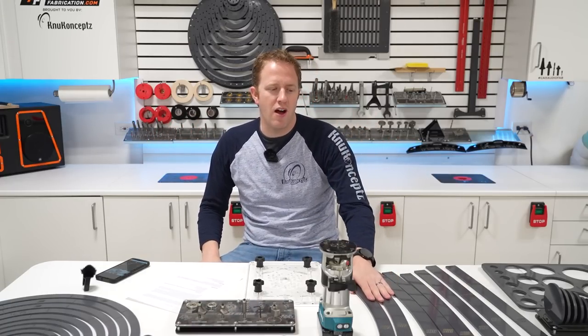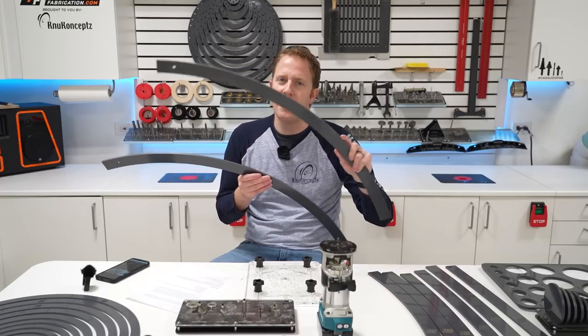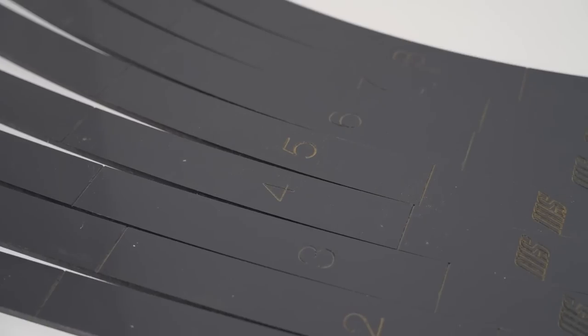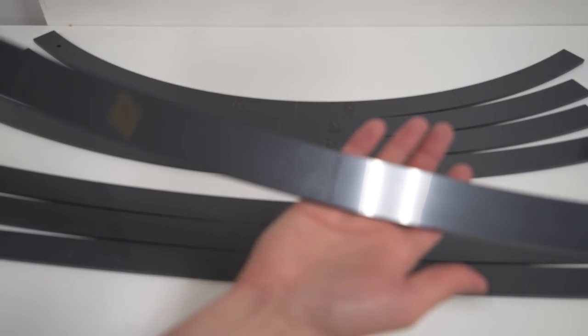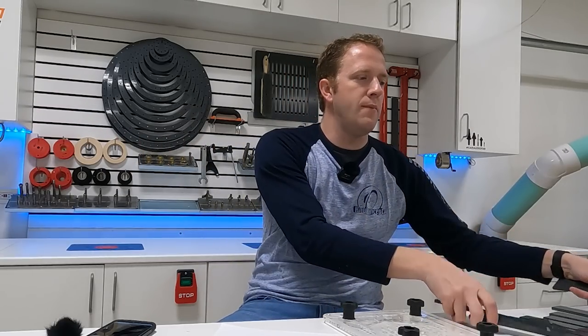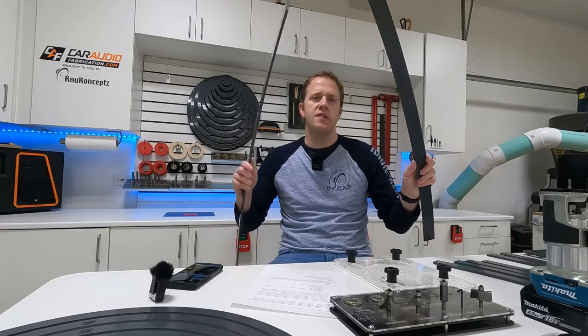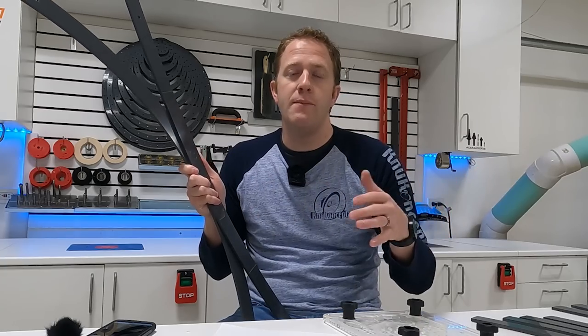Moving on — more car audio tools to get you started for under $1K. We definitely want a couple of different sets of templates. The first set here is the eight-piece ARC template set from Mobile Solutions. You can see there's a varying curvature of arc, from a slight curvature all the way up to a much more pronounced one. These templates are great for coming up with different shapes for a car audio build — I use them all the time to create design geometry and inserts in beauty panels.